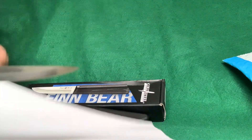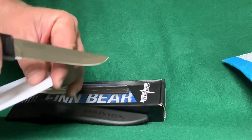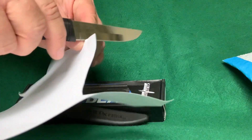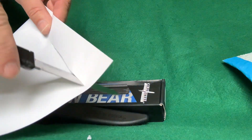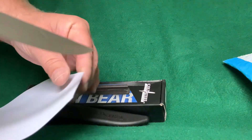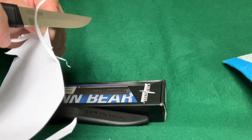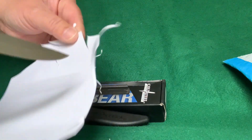Straight out of the package — got a sheet of printer paper here. Let's see if it arrives sharp at all. Yep! See those round cuts? Very sharp. Pretty sharp stabbing tip there. No trouble with that. Yep, pretty sharp — quite sharp.